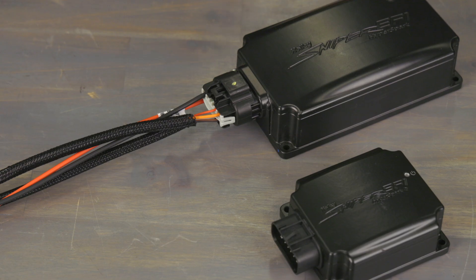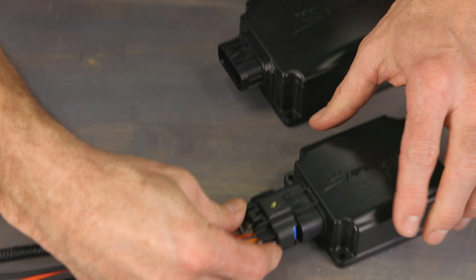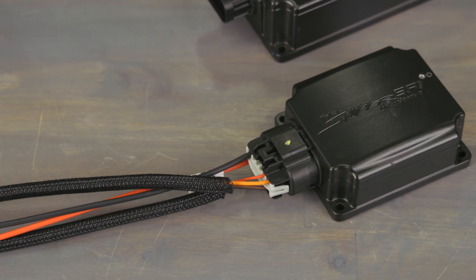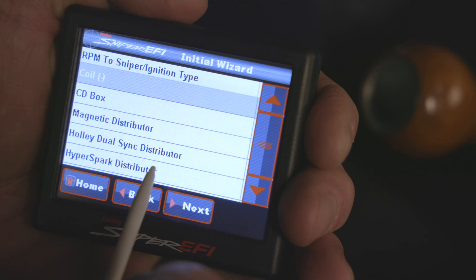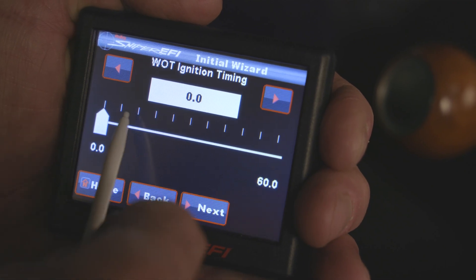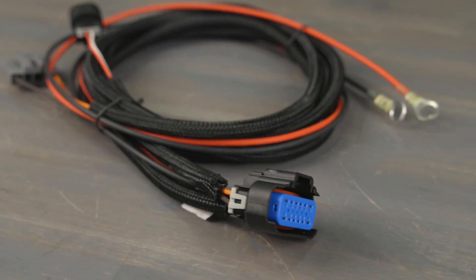HyperSpark II is a direct replacement for its big brother, and it utilizes the same connector for a simple and quick plug-and-play upgrade for new and existing systems. Adding timing and control to your system just got a little easier too, with the included ignition harness.